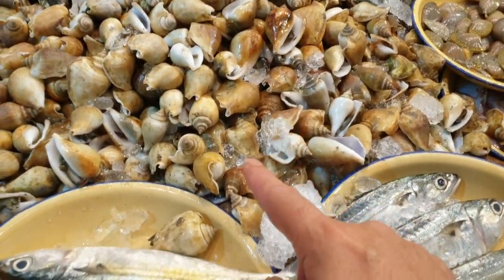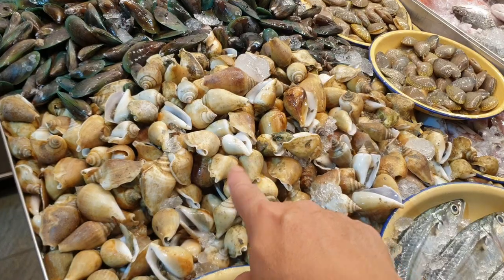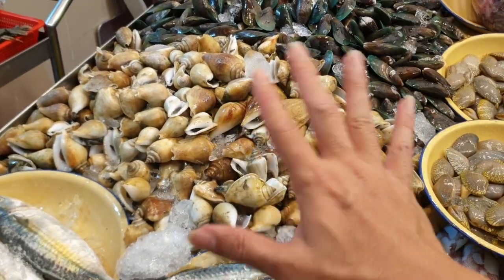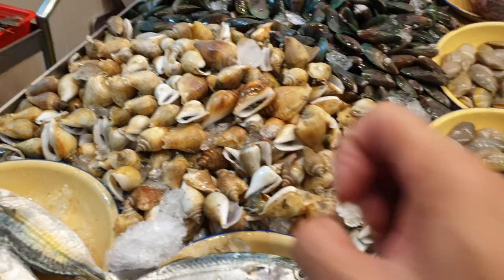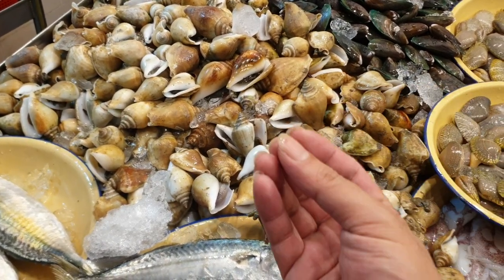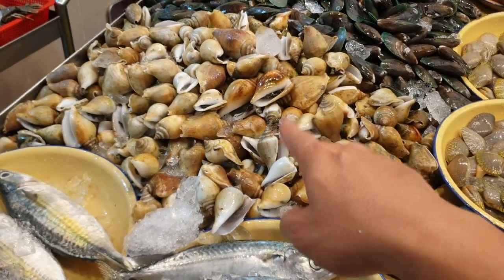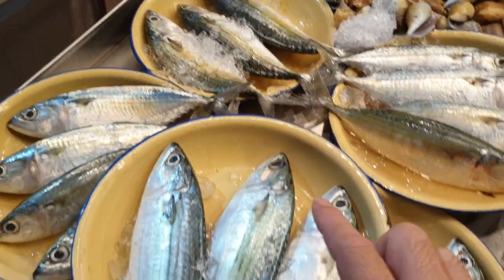We also have gong gong today — long time no sell! Eight dollars per kg. Very simple to cook: just wash them to get rid of the mud, put them in a pot with room temperature water, and slowly bring it to a boil. Don't throw them into hot water or they'll die from the shock and you'll have a hard time digging them out. Once it starts boiling, take them out and eat. You can look for Jenny's sauce to dip the gong gong — very nice.